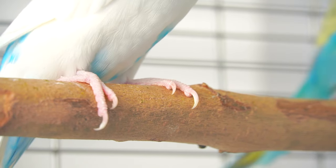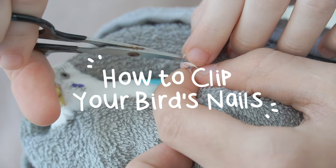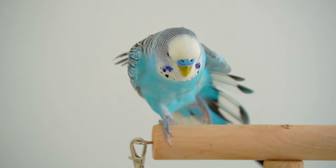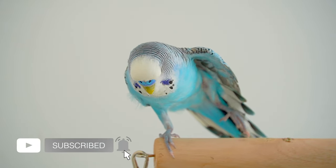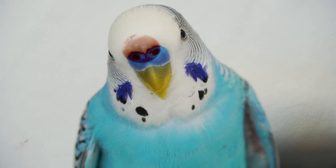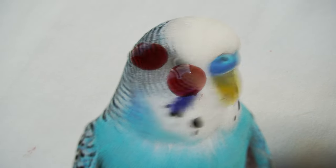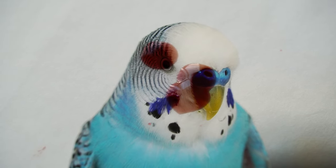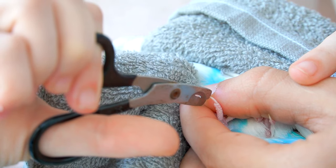It's been a long time that I've avoided filming this video because clipping a bird's nails is never a pretty sight. With that being said, you should always take your bird to a vet for nail clipping, since the process can be quite dangerous. It takes your bird losing about 12 drops of blood before it starts dying. But if you really have no choice, you can carefully do it from home.